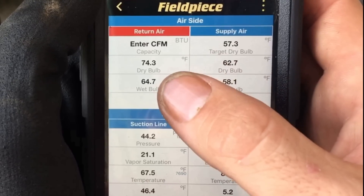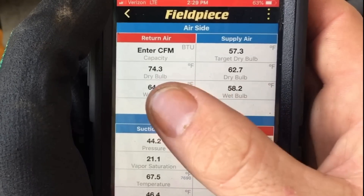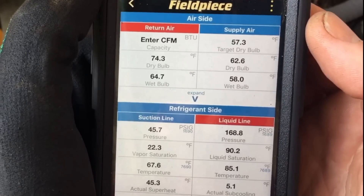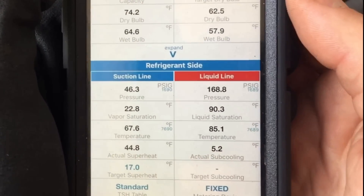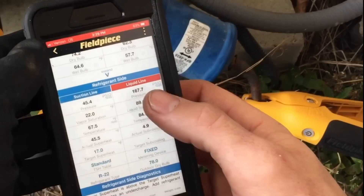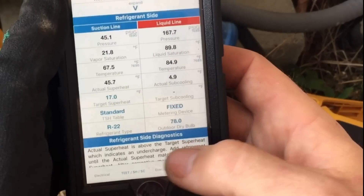Here are our readings in real time — we've got our return and supply dry bulb and wet bulb, and that's from the psychrometers which are inside right now. One of the great things about these probes is their strong wireless signal strength; you can reach up to 350 feet before you lose connection with your mobile device. I've had them for about a month now without problems.